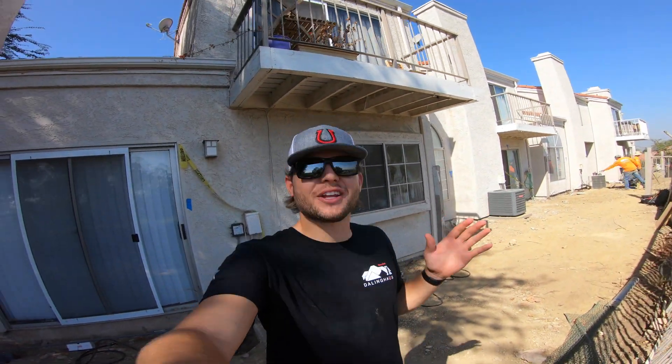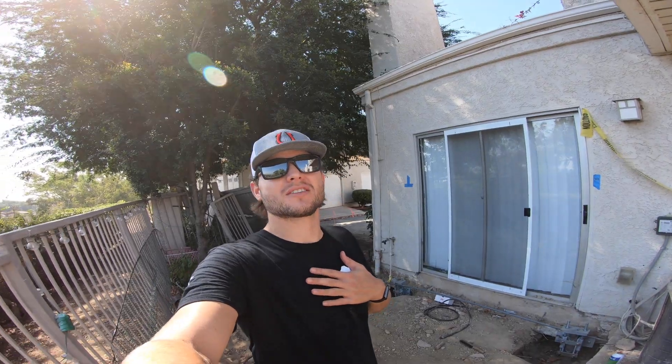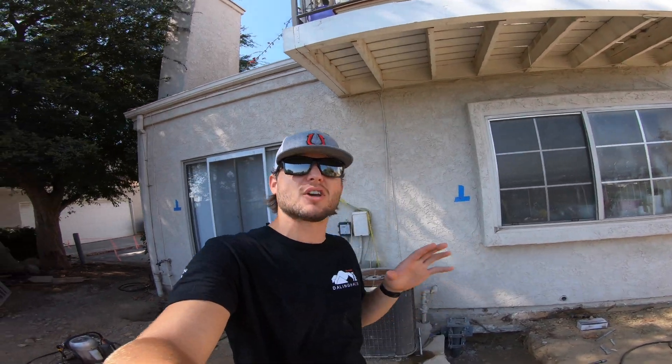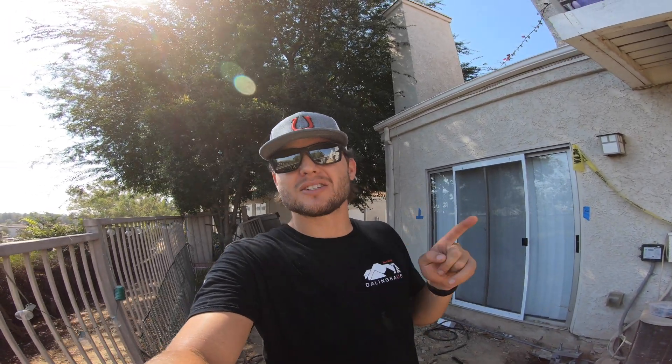How's it going? If you're returning, thanks for joining us today. If you're new here, we're Dolling House Construction and my name's Justin. We're a foundation repair company. Today we're out here visiting our crew in Chino Hills — today's the big day. If you saw our last couple videos, you know we're working on these townhouses that have settled as much as six inches in some areas, but today we're going to be lifting this structure back up.